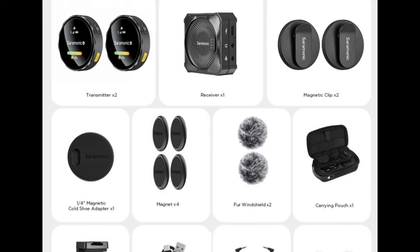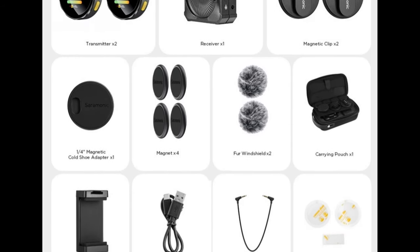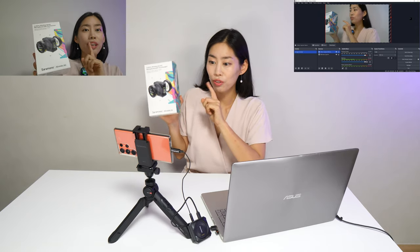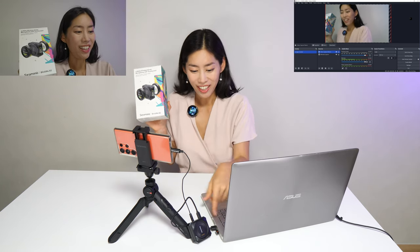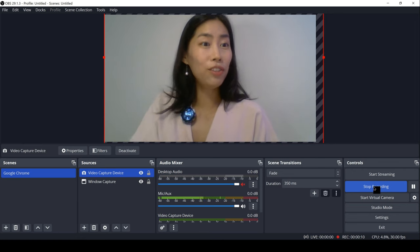Inside the box you get everything you need for a professional dual wireless microphone system. The audio you've been hearing was from the mobile phone side; now you're hearing from the receiver connected to the laptop via OBS software, which is perfect for live streaming. The recording sound is captured via OBS with the BlinkMe microphone.